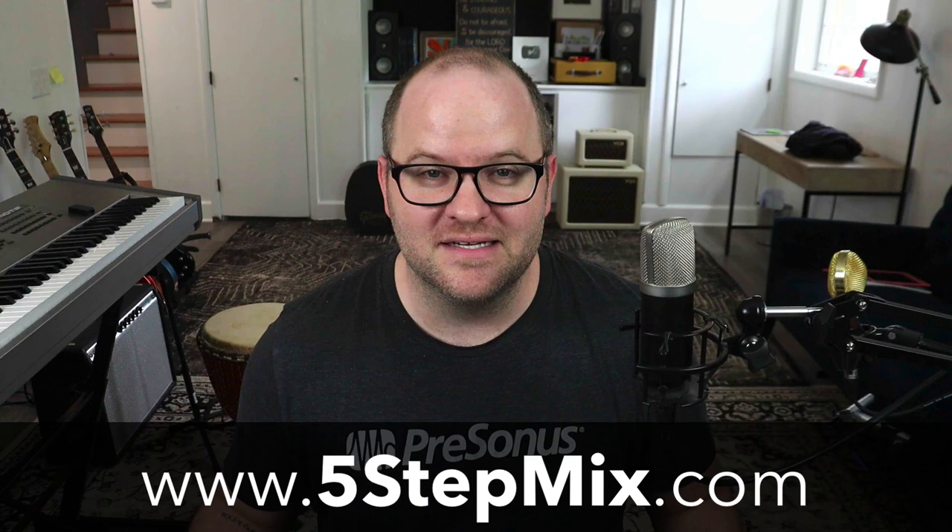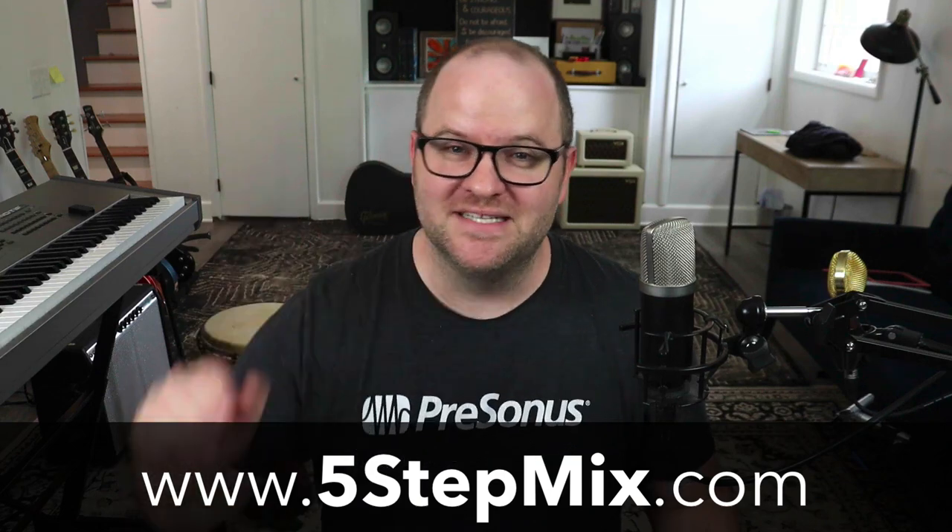That's it for this video. How do you go about treating your room? Leave a comment below and let us know. And if you're into mixing and you haven't checked out my 5-step mix guide, it's still free and it's waiting for you at 5stepmix.com. Go check it out. Thanks for watching — see you in the next one.